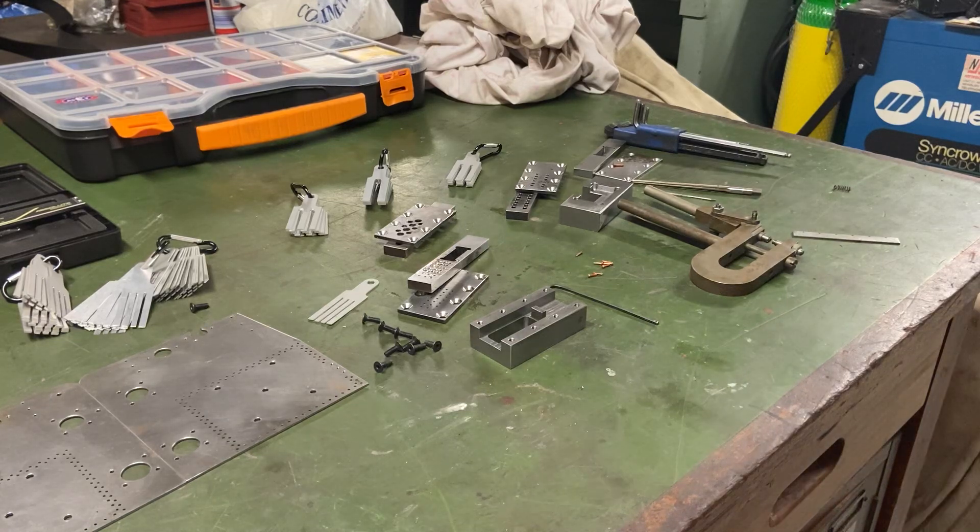Hi and welcome to the Home Engineers channel. Today I'm going to be talking about a tool that I've made for shortening rivets — some people call them buck rivets or solid rivets.